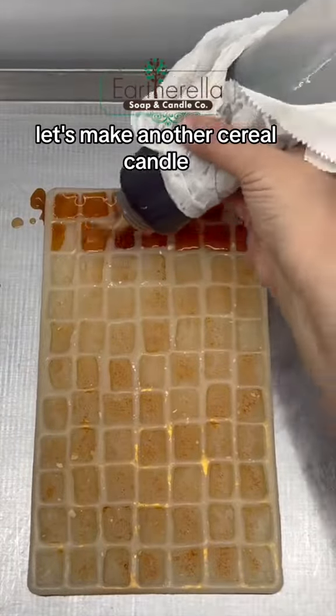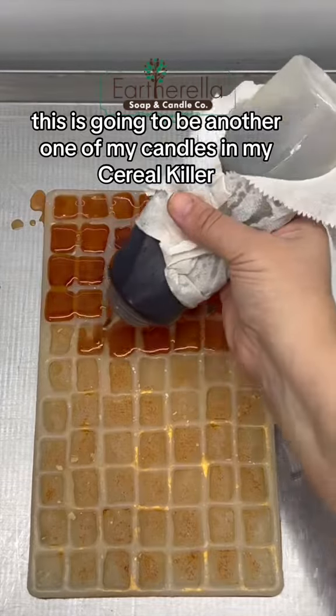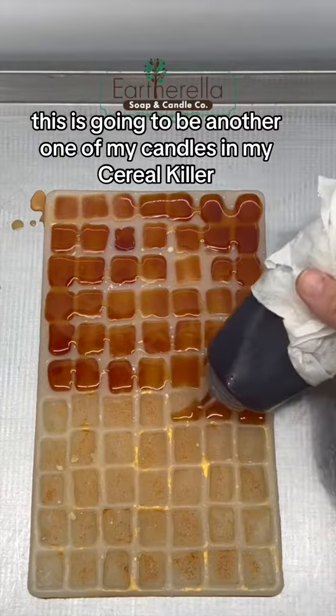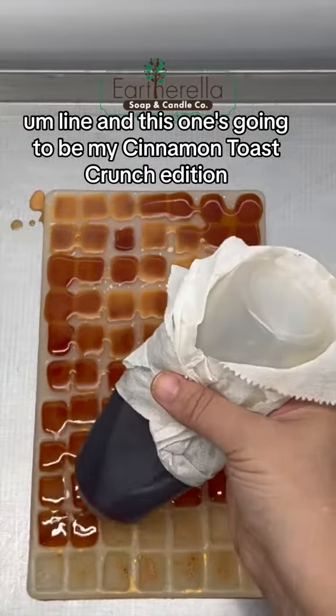Hey everyone, let's make another cereal candle. This is going to be another one of my candles in my Cereal Killer line, and this one's going to be my Cinnamon Toast Crunch edition.